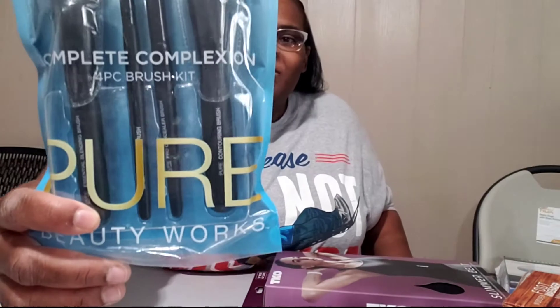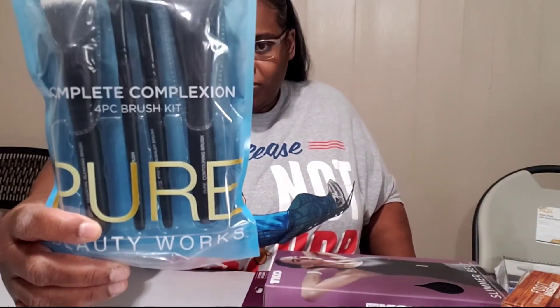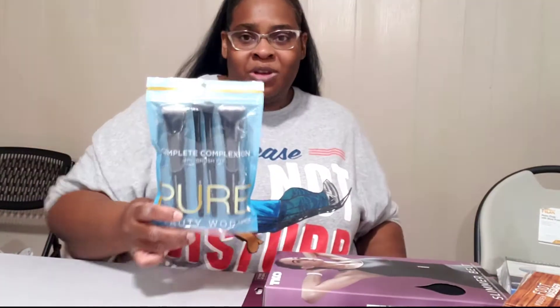The next one I found — these ones are Pure Beauty Works. It's a 4-piece brush kit set for $5.99. You don't have to spend a lot of money on your makeup brushes.